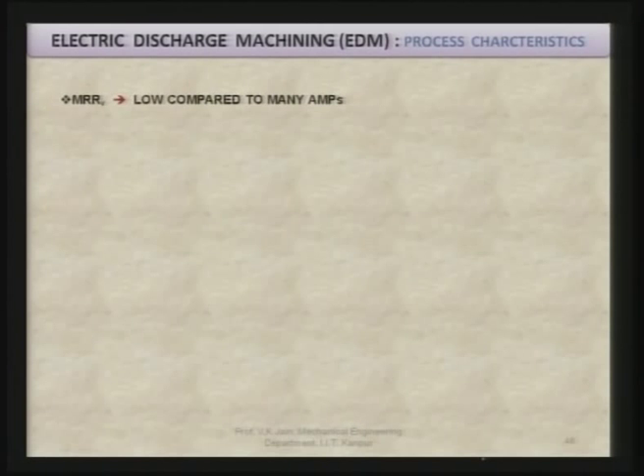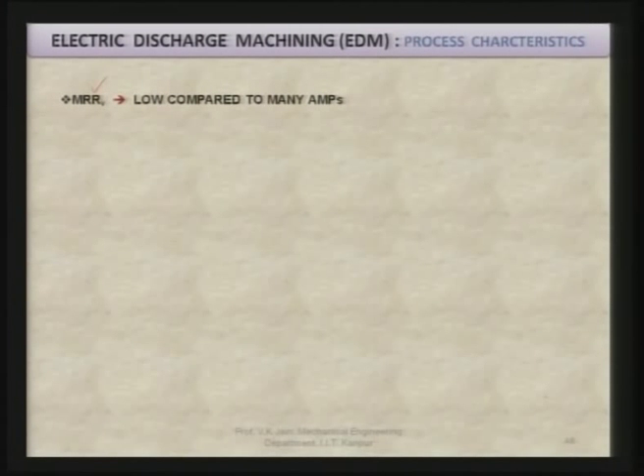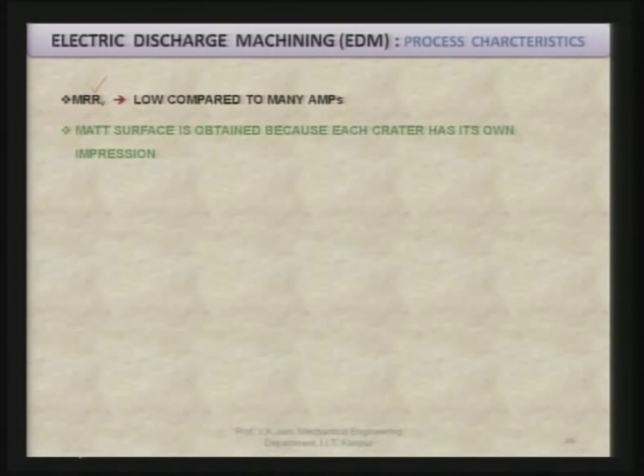In EDM, volumetric material removal rate is very small compared to, say, the ECM process. You get a matte surface finish because each crater has its own impression on the machined surface and there are always overlapping craters, giving better surface finish. However, the surface obtained always has craters, and many times such craters are desirable — especially when there is relative motion between two components and you want to retain lubricant between the two surfaces. These craters help in retaining the lubricant.